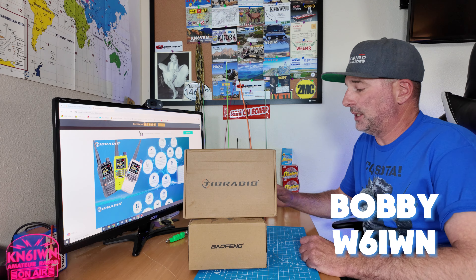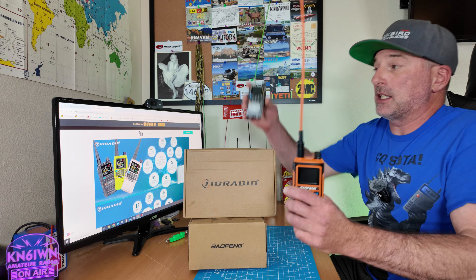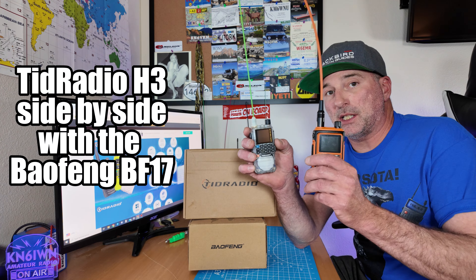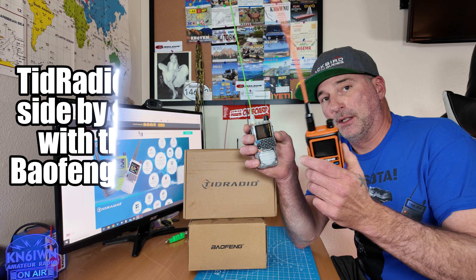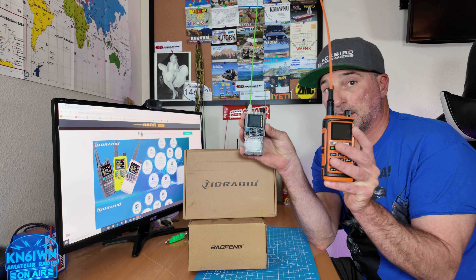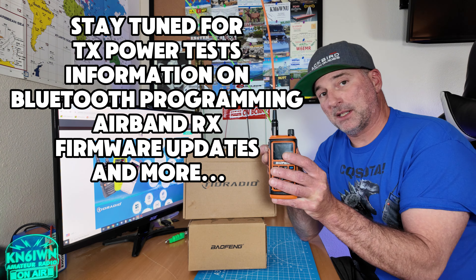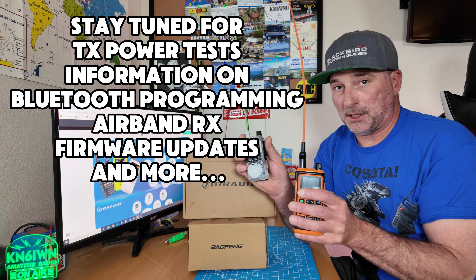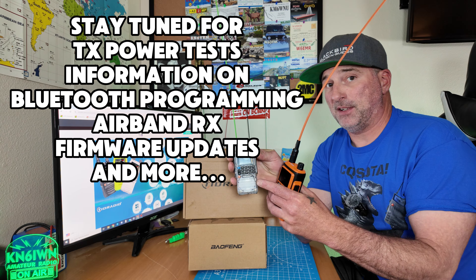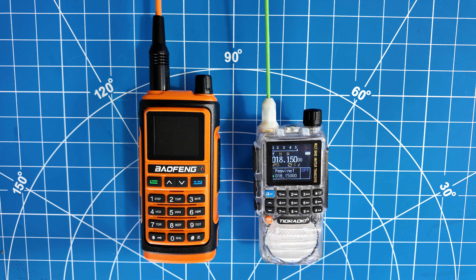Greetings, this is Bobby W6IWN. Today we're here to talk about the Baofeng BF-17 side-by-side with the TID Radio TDH3. Some people have been talking about the Baofeng, so I thought we'd just compare them side-by-side and let you make the pick. Baofeng didn't send me this radio — I paid for it myself off Amazon. TID Radio did send me this, but for a video I did in the past; they did not ask me to do this video. Let's take a look at the TID Radio H3 side-by-side with the Baofeng BF-17.